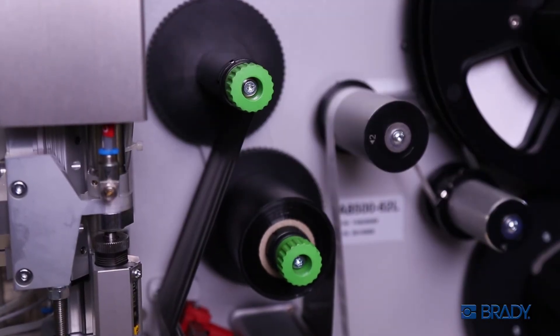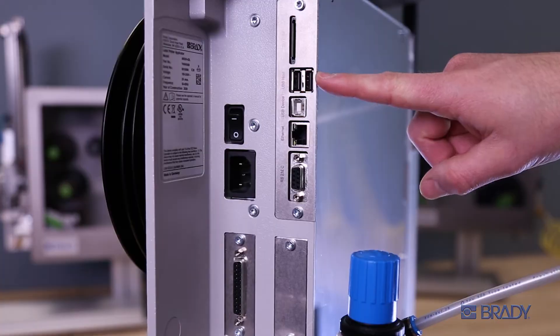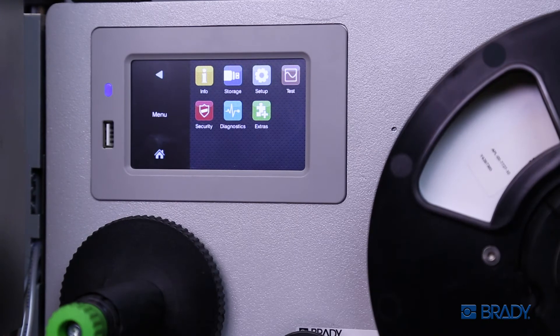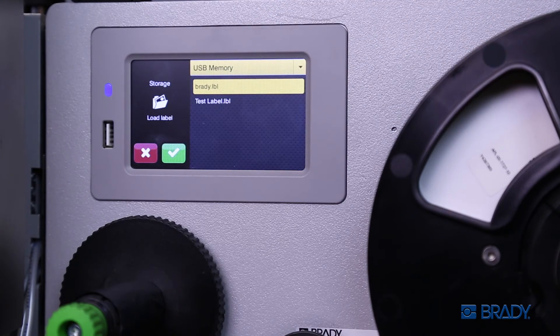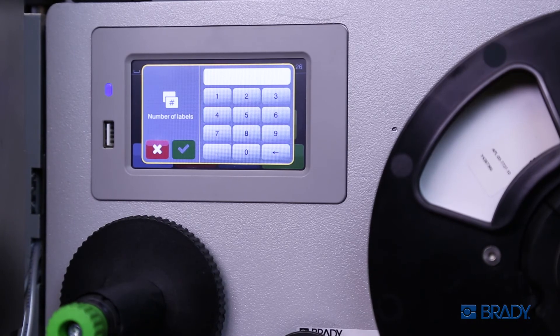Now you're ready to load your label files. To load your label files, plug your USB into one of the two ports in the back or next to the LED screen. Click the gear icon, followed by the storage button. After selecting the load label file icon, hit the green check mark. Enter the number of label files required for your job.